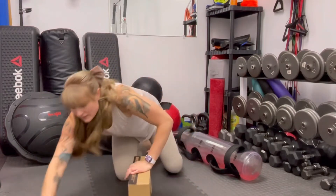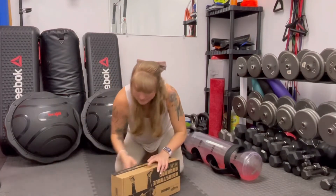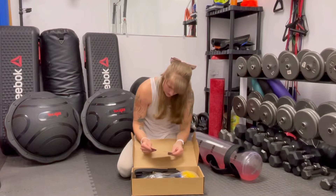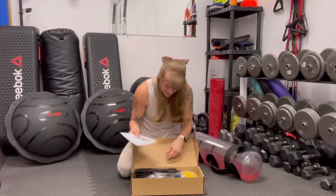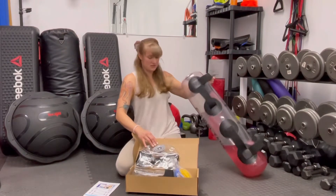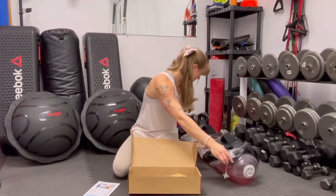So — scissors — please be careful when you're doing this so you don't accidentally pop these. It looks just super similar to the other one — exactly the same design, same fabric. I'm going to say the same size too.